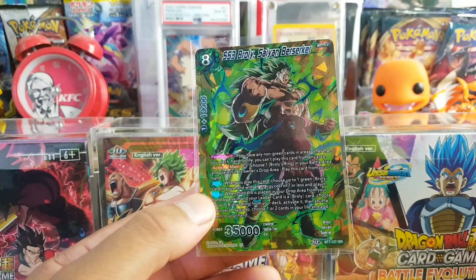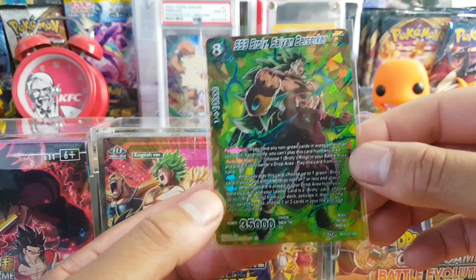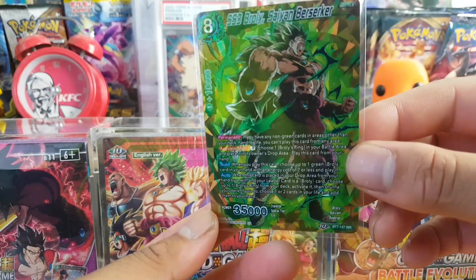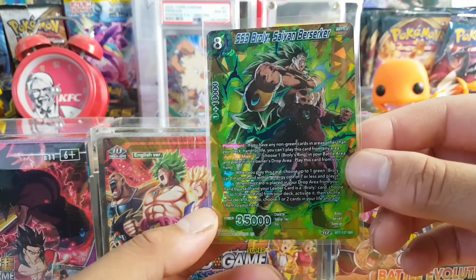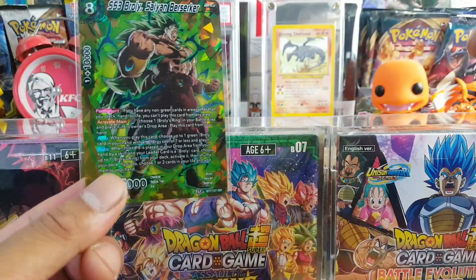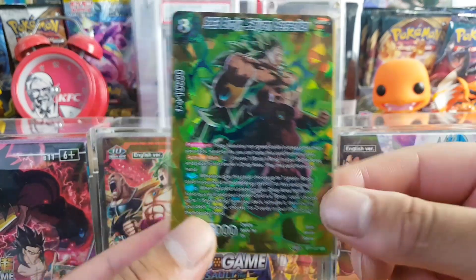We got a Zamasu and a Broly Saiyan Berserker ISR — very nice. I think I have a couple of these. Graded, these go for a decent price considering how often I see these cards. They usually come in a set of ISRs, and I think the Broly is probably the best looking one in my opinion. Really nice of him to send that to me.